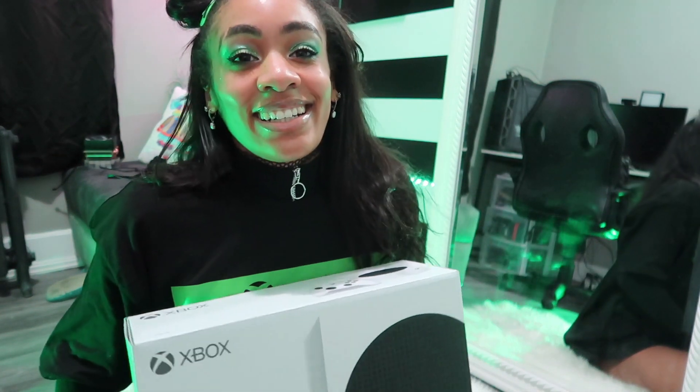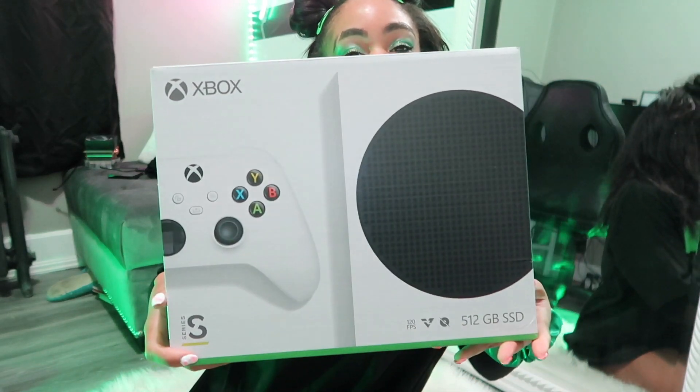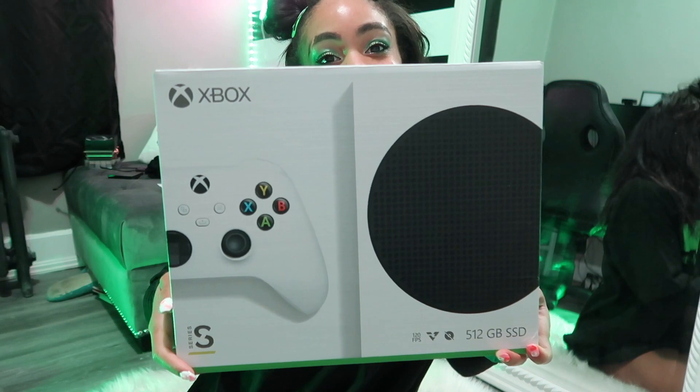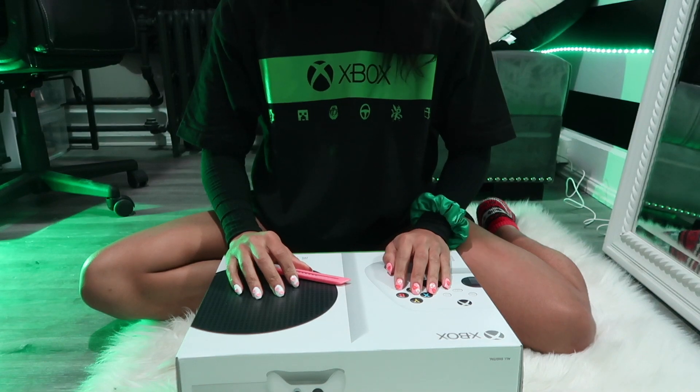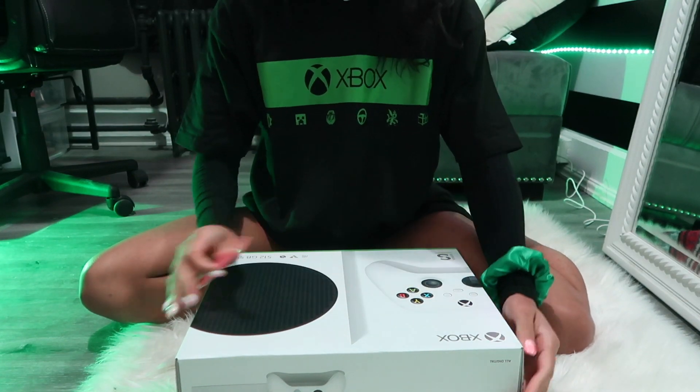I was lucky and I was able to get this one on Walmart's website for MSRP, and I was able to return the one that I got from the scalpers and get my money back. So yay! But we're gonna go ahead and get this open because I know that's what everybody wants to see. You guys ready? Let's get this open!